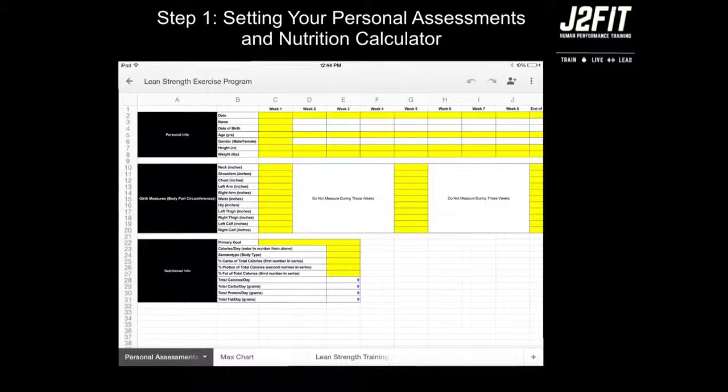You'll also notice that there are two different types of colored cells: yellow, which is found throughout the program, and white, which is also found throughout. Lastly, you'll notice that there are four blue numbers down at the bottom. It's very important that you only manipulate the yellow cells, and this is a key thing throughout your entire program.